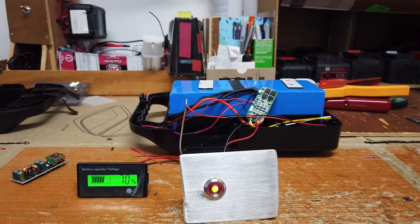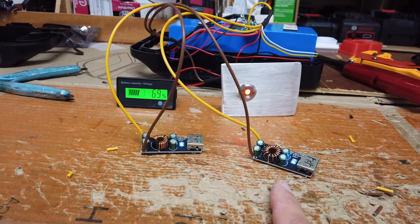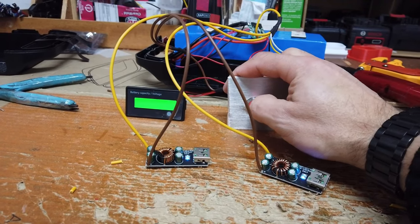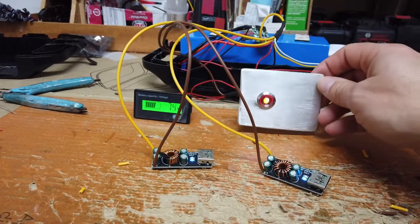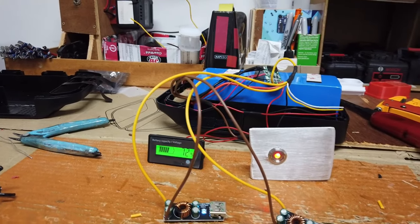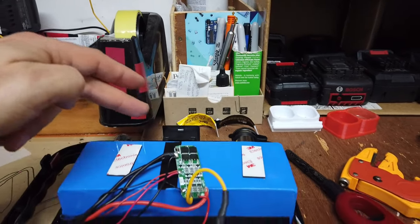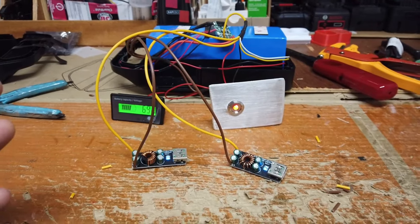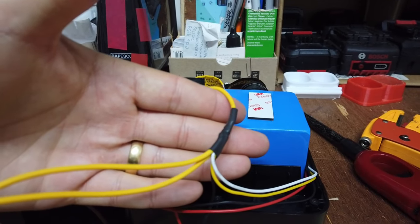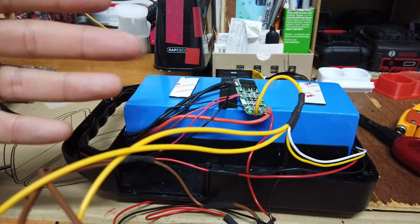Really looking forward to getting this project finished up. USB-C and two units driving this little panel switch here, a voltage capacity meter, a light, a cigarette lighter socket, and a main socket that doesn't work. We need to figure out now how to get all of this lot back in the box. I've done my best to try and keep it safe by putting heat shrink sleeving over all of the connectors.